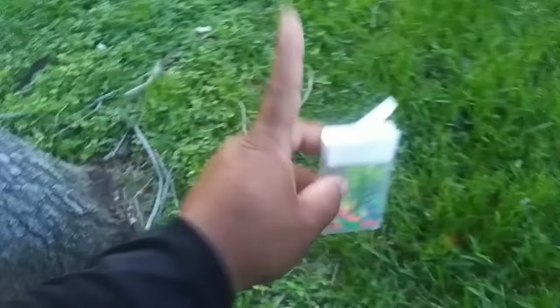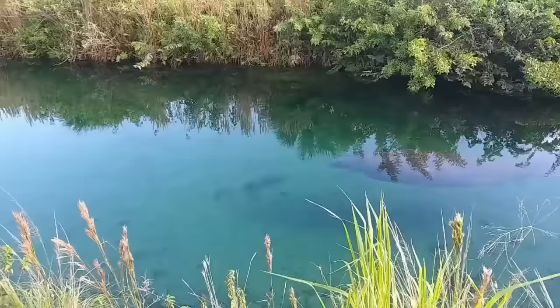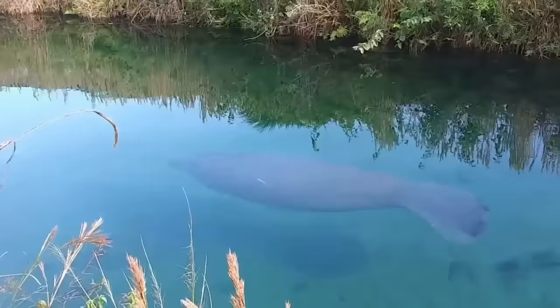Let's go catch a pet fish for our tic-tac box mini aquarium! This place is crazy — oh my gosh, look at the shark! There's a shark in my canal, guys! Comment below if you know what type of shark this is. I can't believe there's a shark in the canal — wow, that is cool!